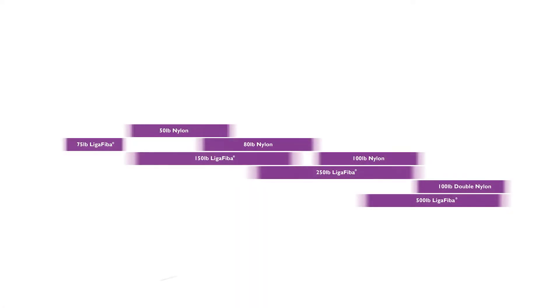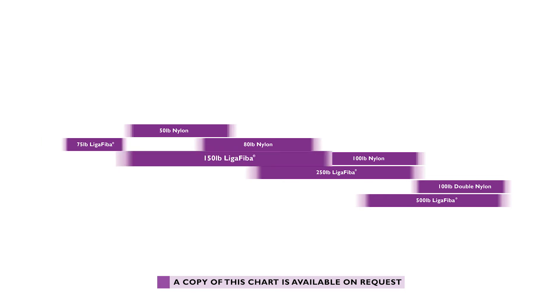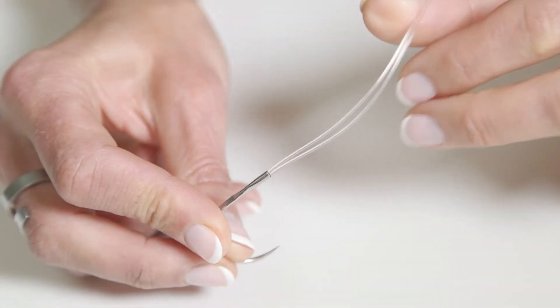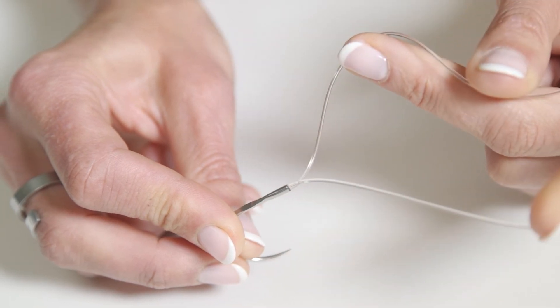Nylon is available in three breaking strains: 50lb, 80lb, and 100lb. Liger fibre is available in four breaking strains: 75lb, 150lb, 250lb, and 500lb. The weight of line is chosen according to the patient body weight. All sizes of nylon are available in a double version, and a double 250lb liger fibre is also available.